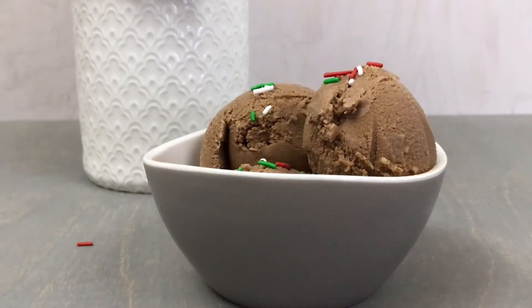If you have enjoyed this recipe, I'd appreciate it so much if you would like or subscribe, and I hope that you'll join me next week for a new recipe. Thanks for watching!